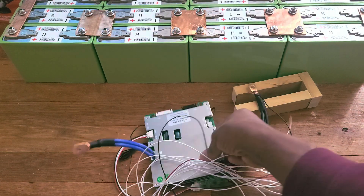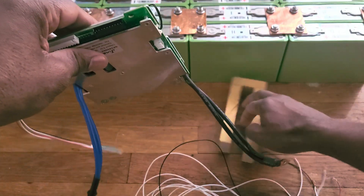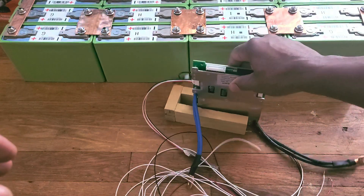Hi everyone, welcome to my channel. This is the BMS that I have here. This is a 100 amp BMS. This is how I'm going to have it set.